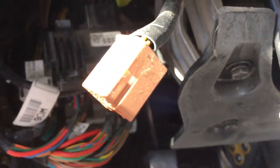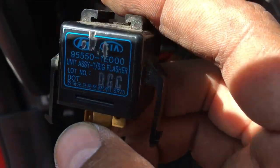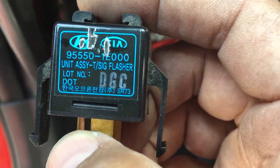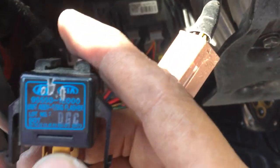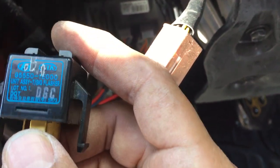So there it is — the 2009 Hyundai Accent signal flasher to be replaced. Model number 95550TE000. I'm assuming it's a standard unit; you'll find it at your local auto parts store. For reassembly, just do the reverse: put your yellow cable back in and put your two bolts back in.